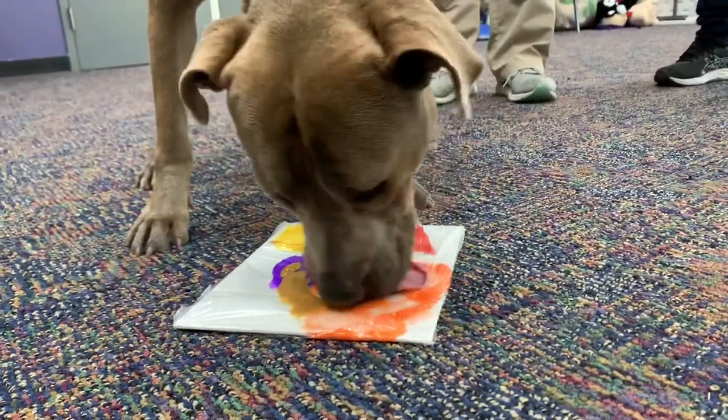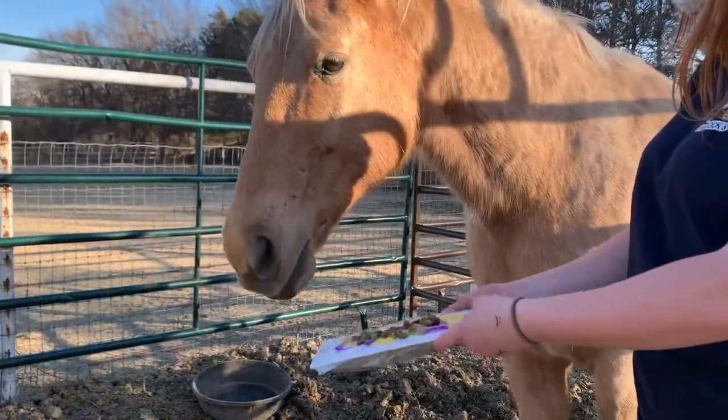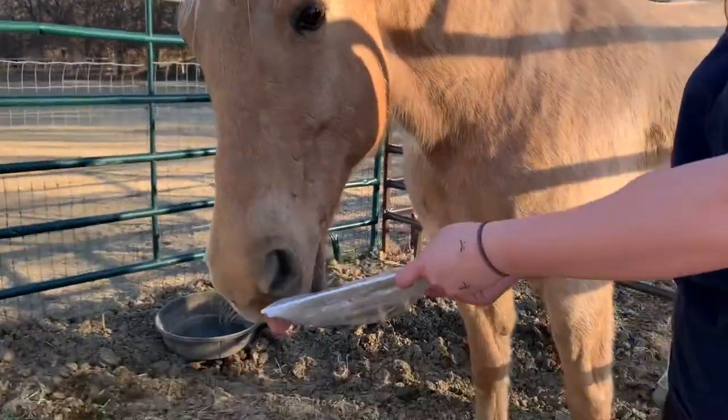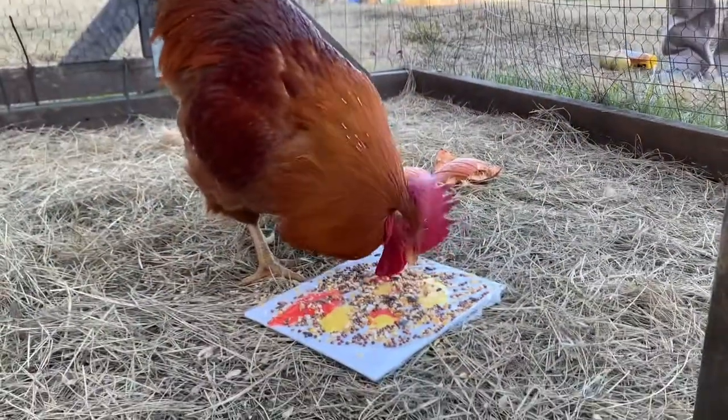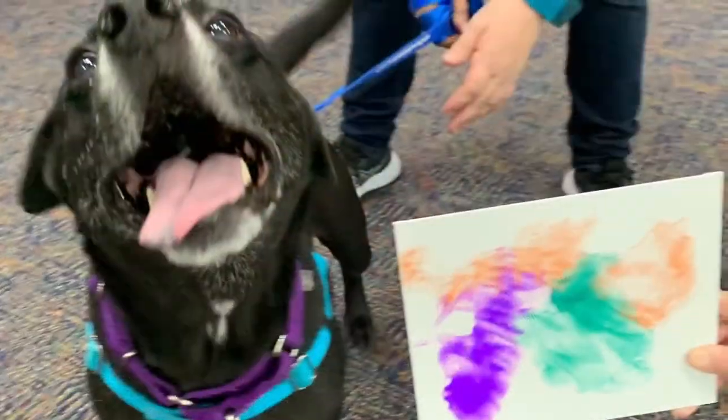This enrichment activity isn't just for dogs. You can do this with cats and tuna water, horses and molasses or applesauce, or even chickens and feed. This is a great activity to keep both pets and kids busy when you're stuck inside.